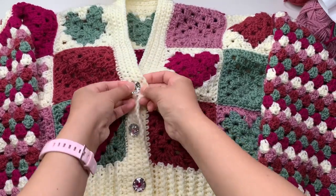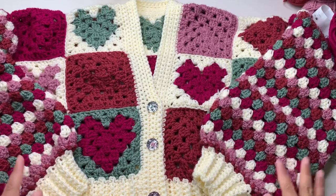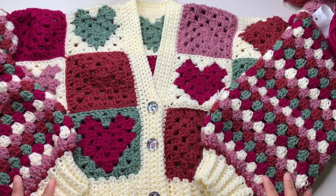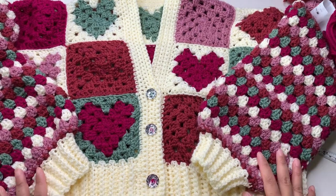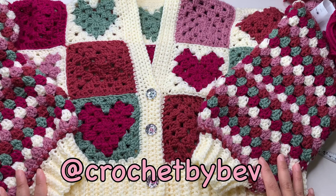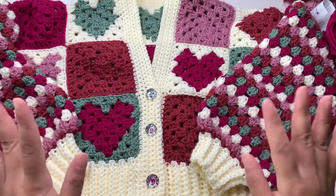Thank you so much for joining me making this cardigan — I hope you enjoyed it! If you make this project, you can share your finished work on my Instagram at Crochet by Beb. See you next time, and happy crocheting everyone, bye!